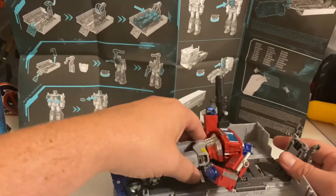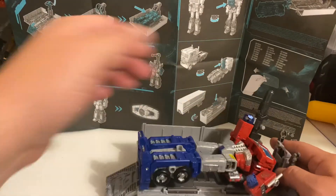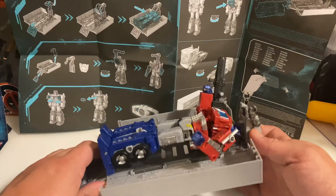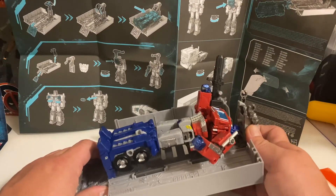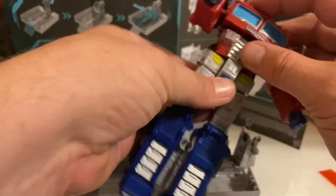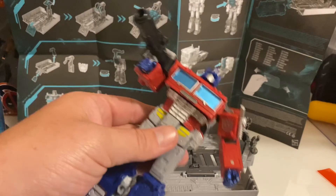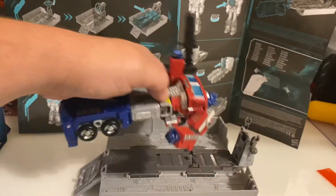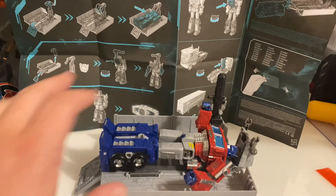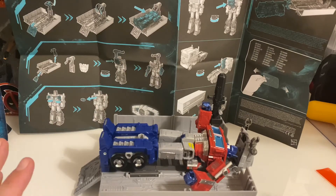Prime would lay down in this trailer for maintenance, or if he was dying — the dying Prime. There's all kinds of stuff that will interconnect with other Transformers products here.